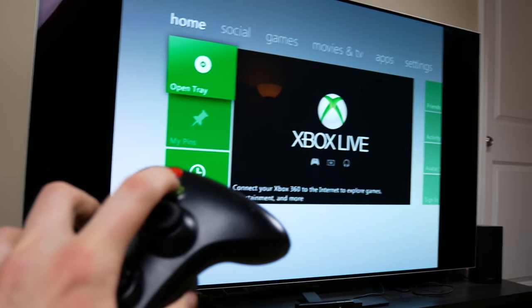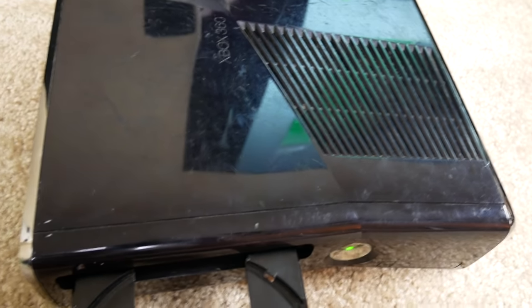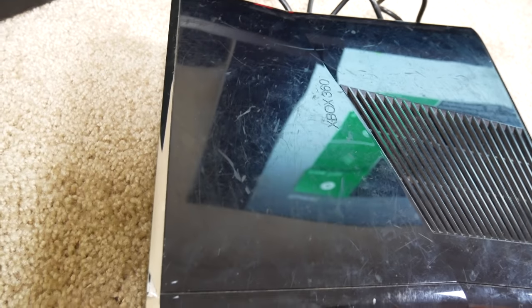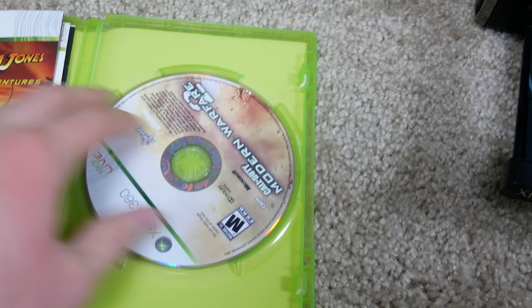Now let's test the button. Press A — it opens the tray. That's a two-in-one test: make sure the button works and make sure the tray opens. And the fan seems okay because I haven't heard any weird noises. Just when I looked at it earlier it seemed like it had some issues. But I can't get over how many scratches are on this thing — that's just bad. Now we're going to quickly go through each game and make sure they can be recognized by the Xbox.